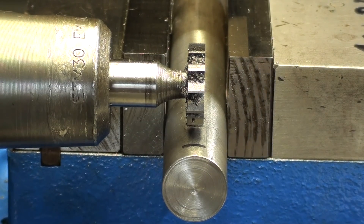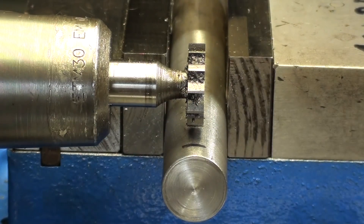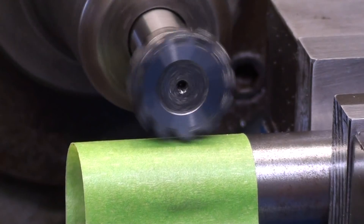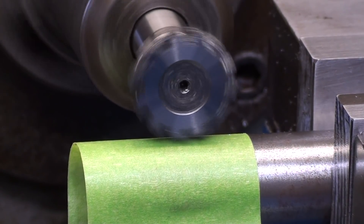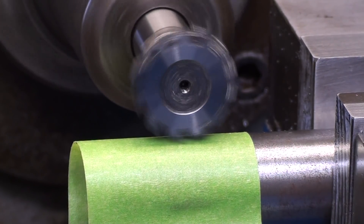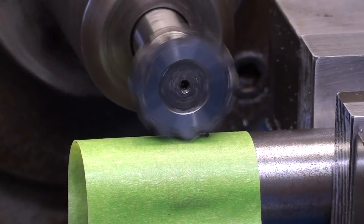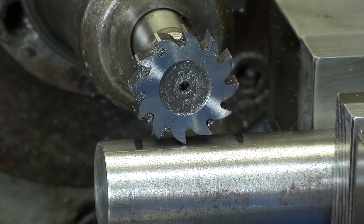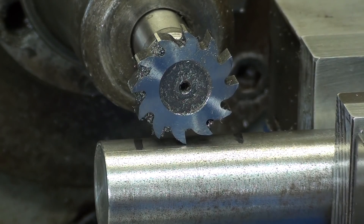Now you can clearly see I'm on the center line of the shaft. I need to touch off again, and you can use paper if you want, but I find the tape to be quite satisfactory for that purpose. With the spindle turning, I will raise the table until it scratches the tape. I checked the thickness of the green tape with the micrometer — it's .004 thick. The depth of cut is .276, but I'll add the .004 onto that, so the total depth of the plunge cut is .280.